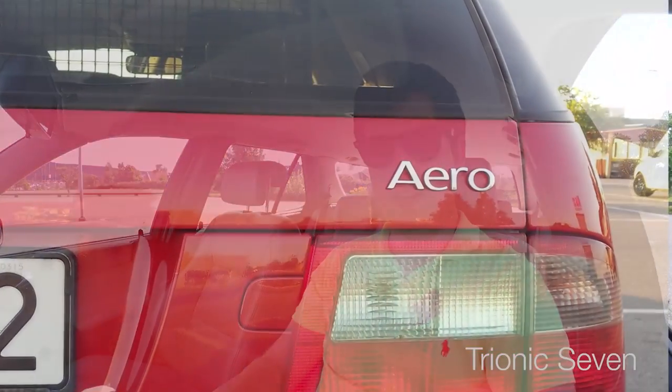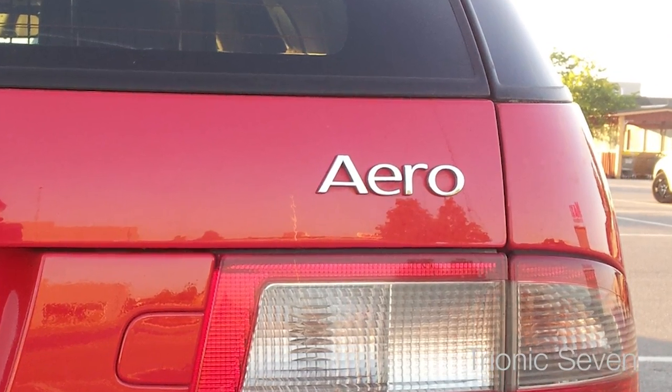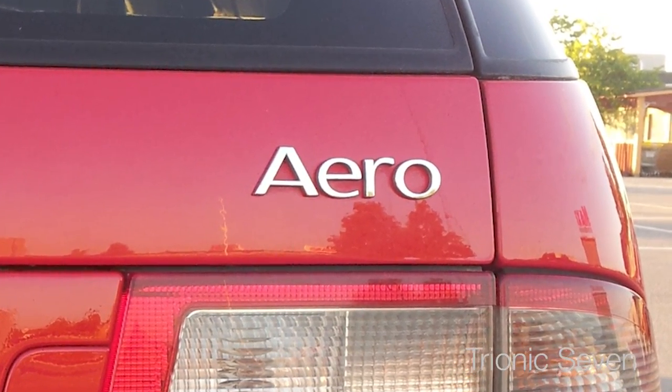There's another thing: this car has the small clutch from factory, but we decided to go with the bigger clutch — the same one used on the Aero and the 2.3 liter Biopower. That clutch is still a Saab OEM clutch, but it's very strong and takes a lot of torque.